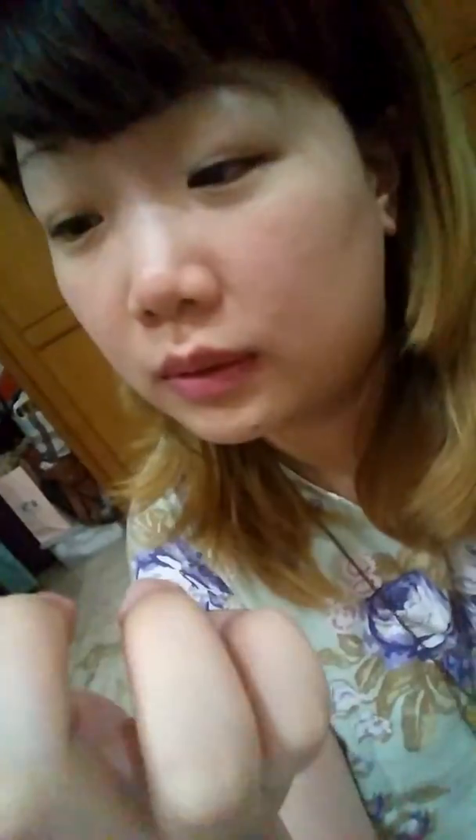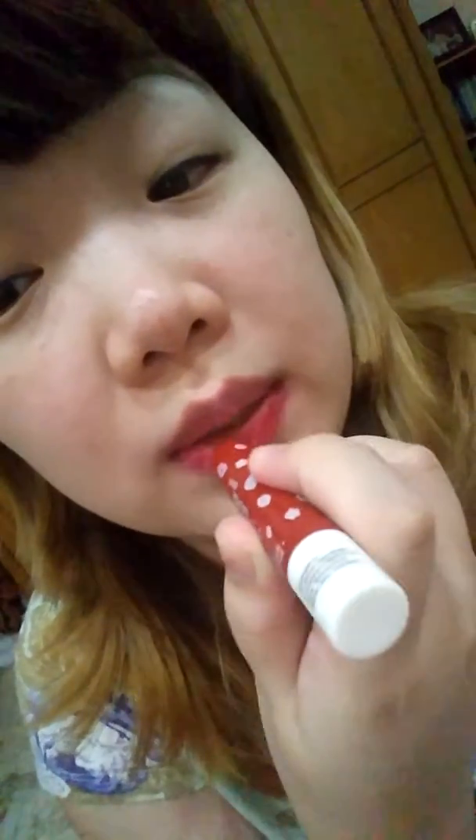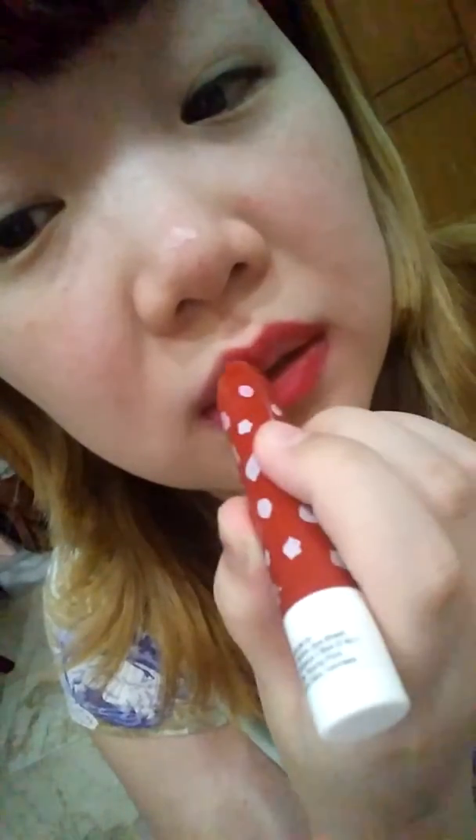This next one is a product called the Crayon Bop Vivid Popstick from Etude House, and you put it on the lips and it will blend in very well because of the previous colored pink. It will bring out the red very well because it's just a nude to define the lips and make it more nude in the end, making the color sink in much better.